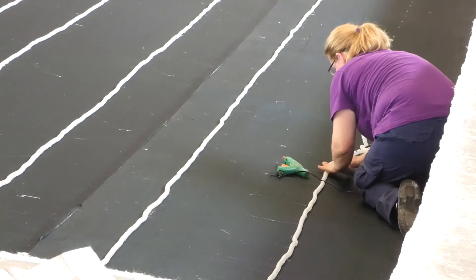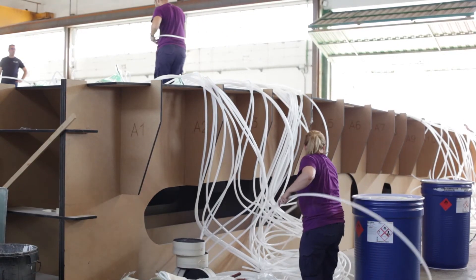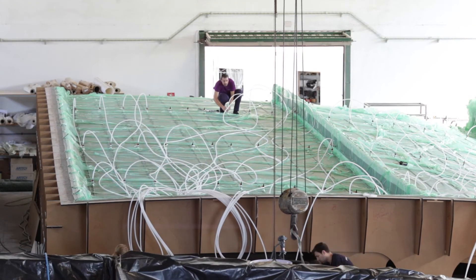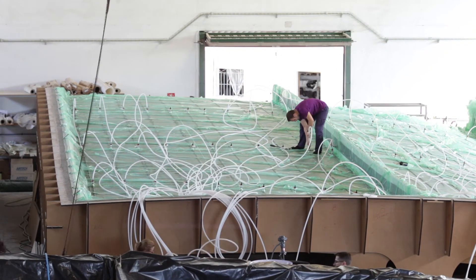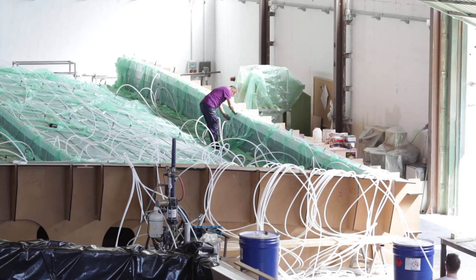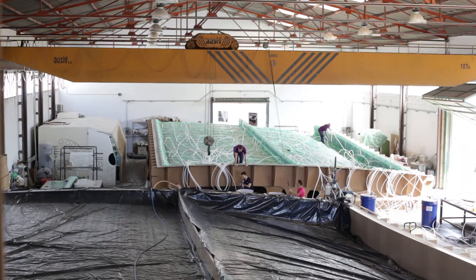The final part of 340 square meters was infused in two halves, using two different one-off molds. The infusion strategy was designed to impregnate the dry laminate with resin as fast as possible, thanks to the low viscosity of the graphene-doped resin Compograph LV90.